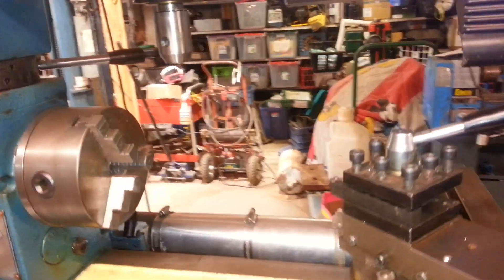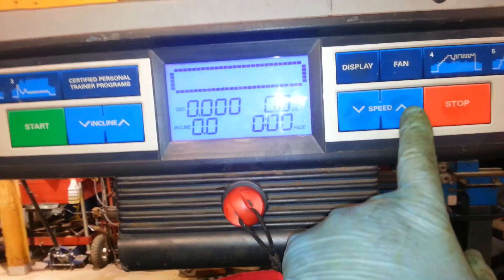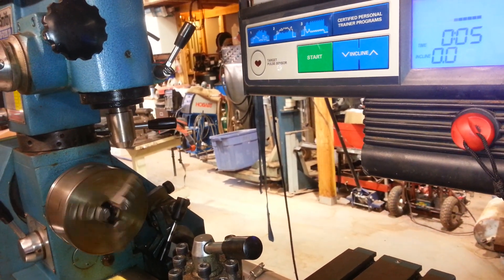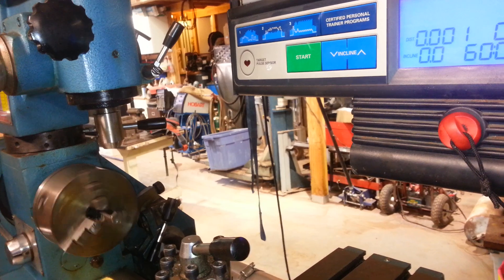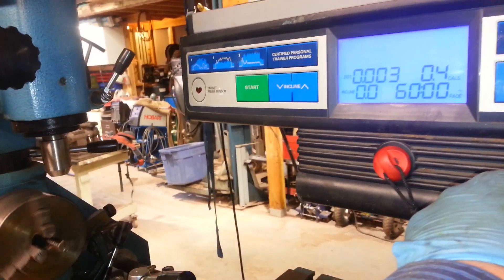When we turn this on it defaults at one mile an hour, so I'll go ahead and turn it on. You can see the spindle — it's going forward right now, or counter-clockwise.